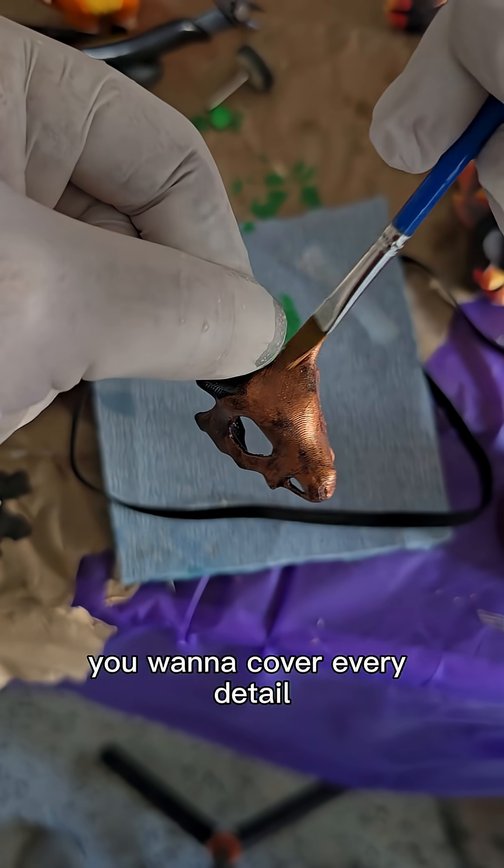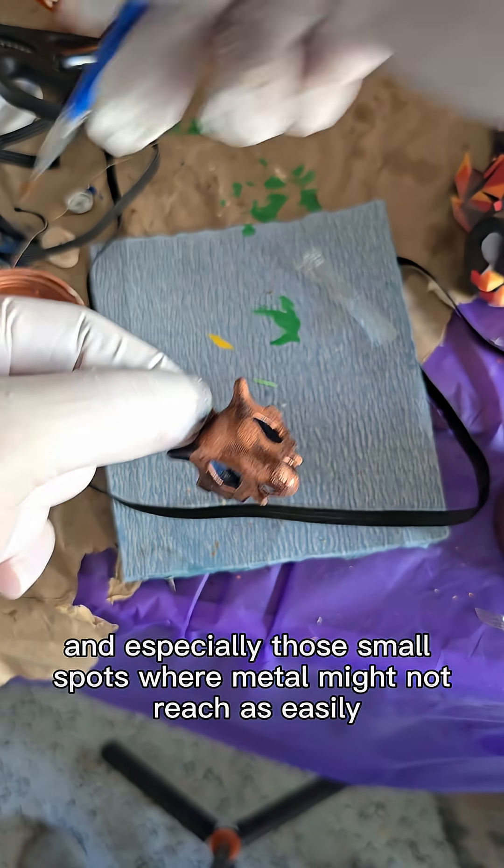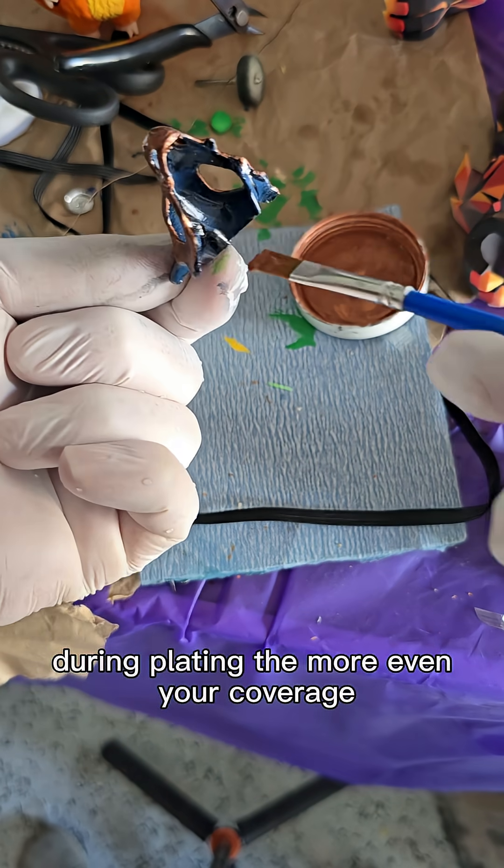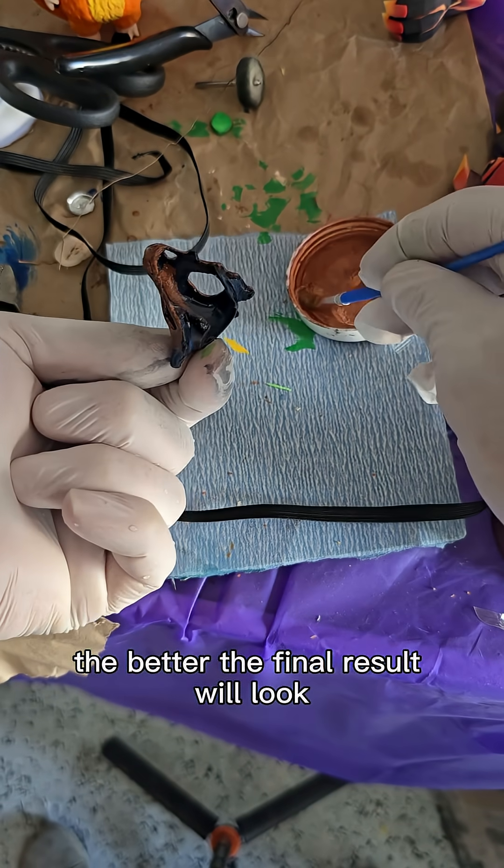You want to cover every detail, every curve, and especially those small spots where metal might not reach as easily during plating. The more even your coverage, the better the final result will look.